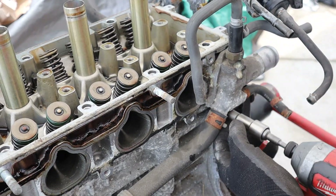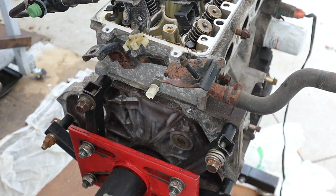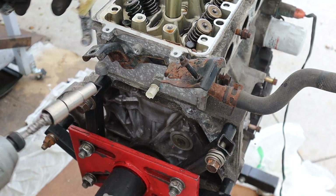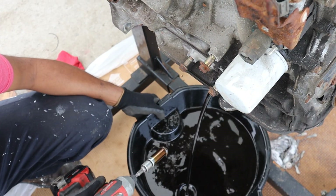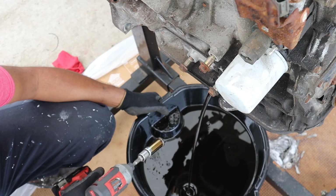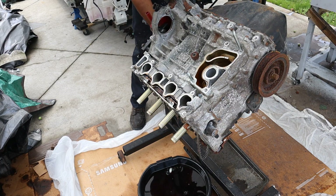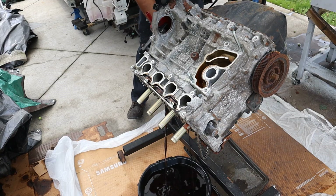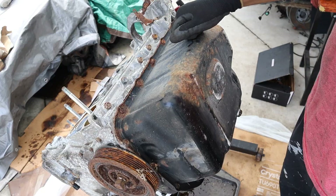Here we've got the coolant outlet, and this is where the coolant temperature sensor lives. Draining this engine — it's full, of course. After flipping the engine over to work on the bottom, there's a lot of oil in there. At the bottom of this K-series engine we have a stamped steel oil pan.